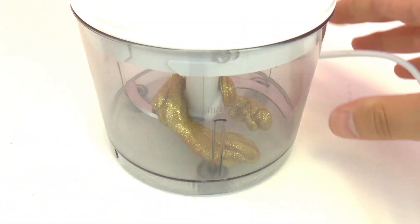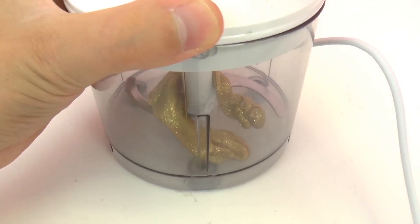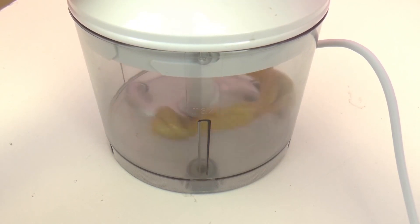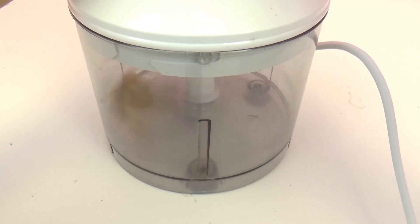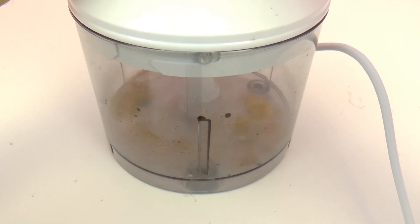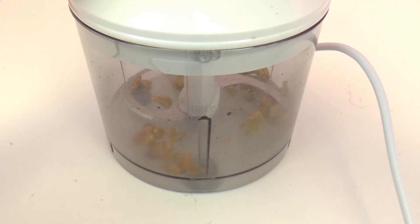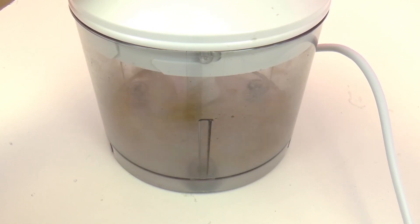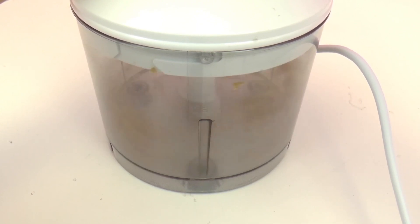So let's go ahead and turn this blender on and see what happens. I'm a little bit nervous everyone. I'm just going to mix it up really, really well and see what happens.